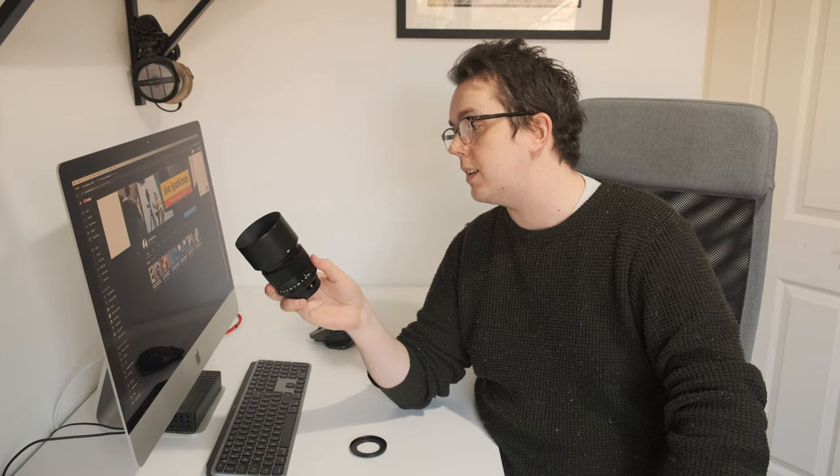This is the best lens I've ever seen. Today we're going to talk about filters though.